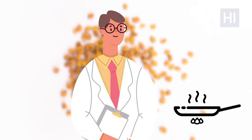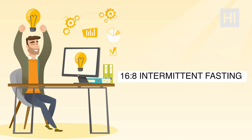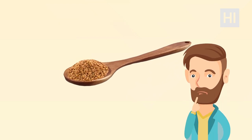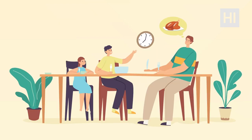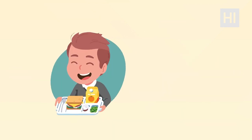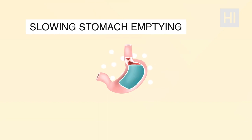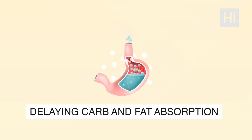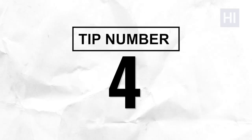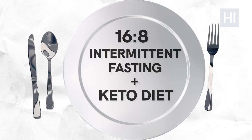Tip number three: try fenugreek. Fenugreek seeds, which smell and taste like maple syrup, are used in cooking and medicine and are ideal for 16-8 intermittent fasting. One tablespoon has around six grams of carbs and surprisingly suppresses appetite. Try having it with your last meal before starting your fasting window — it's most effective at the early stage of a fast. Fenugreek works by slowing stomach emptying and delaying carb and fat absorption, keeping you fuller for longer.